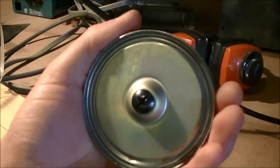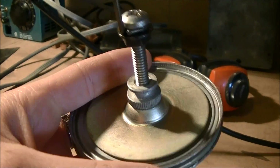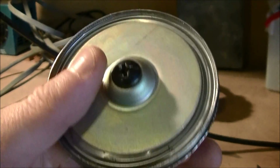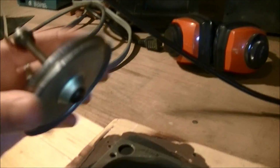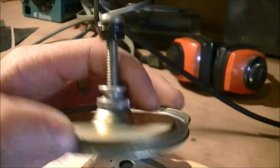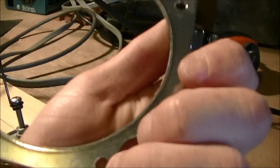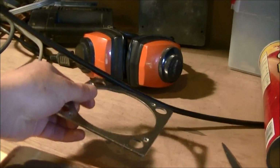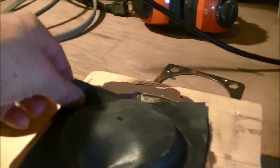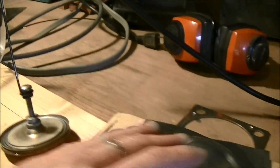Basically it's got this part which is some big washers, and they're bolted together. There are can lids in between them to make it a little bit larger and also to round out the edges somewhat. Then here we've got a metal circle from something in my back scrap metal bin.